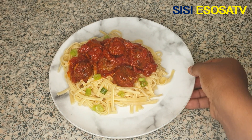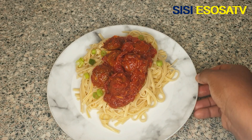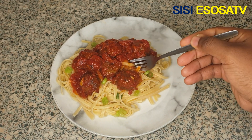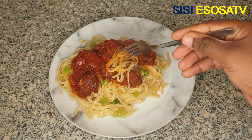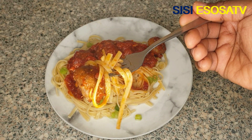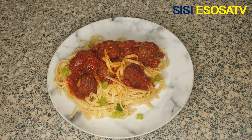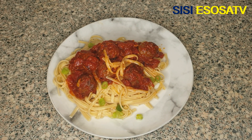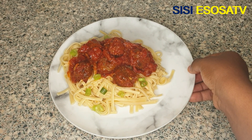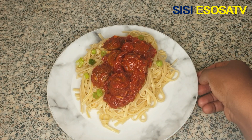Look at that, guys. Looks yummy. Tastes absolutely delicious. Thank you so much for watching. Always stay fabulous and remain blessed. Please subscribe to my YouTube channel.